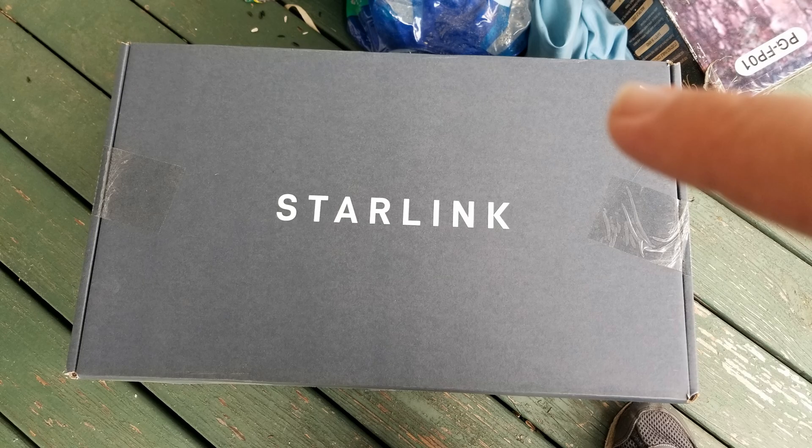Recently, several questions about internet connections were posted on the forums local to Newberry. I consider myself a first adopter to many technologies, and with that I tend to jump first on newer technology. Starlink, which is internet service provided by low-orbit satellites, is one of those technologies.